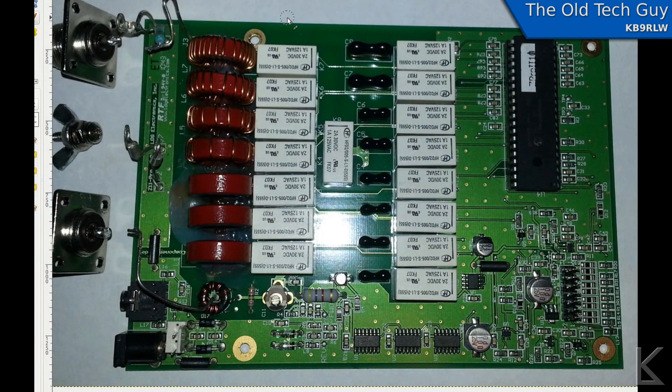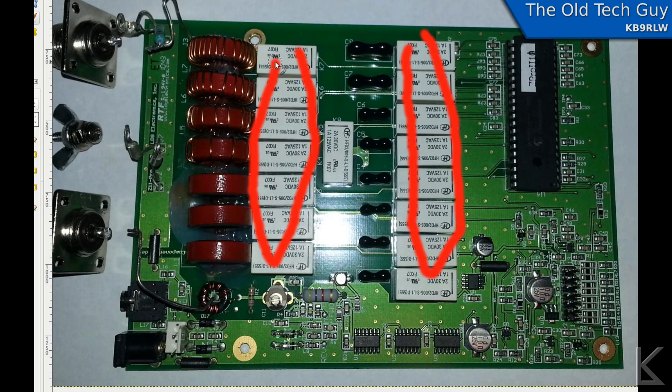Those microcontrollers have analog input pins. Inside the tuner there's a series of varying inductors and capacitors and a bank of relays. What the microprocessor does during a tuning cycle is it reads the SWR through one of those analog input pins, ratchets the relays through a combination of inductance and capacitance to find the best match, switches the relays, waits a few microseconds for things to settle, reads the SWR, then switches again for the next combination.